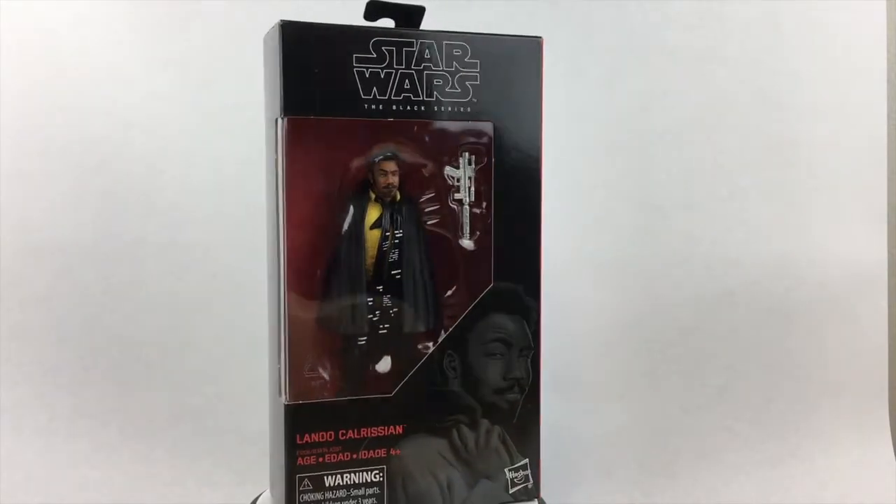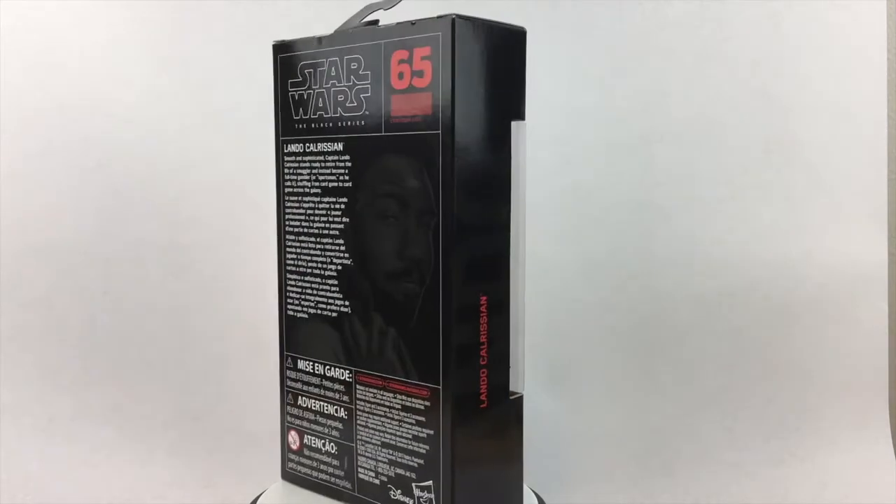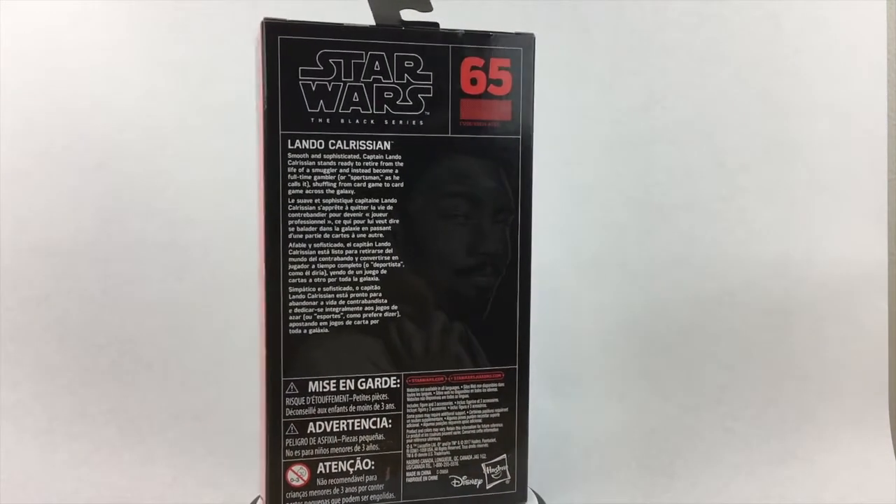Hi, this is Captain Video and you're watching a speedy review of Star Wars The Black Series Lando Calrissian from Solo: A Star Wars Story.